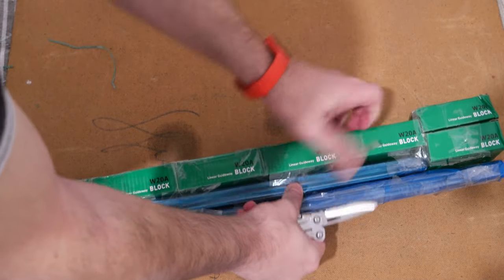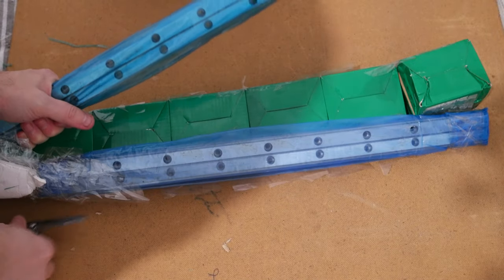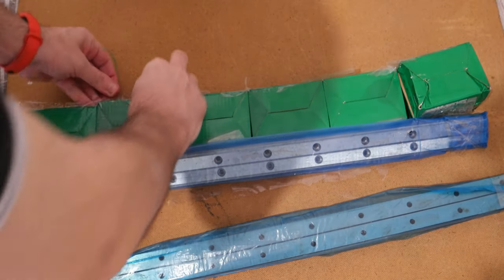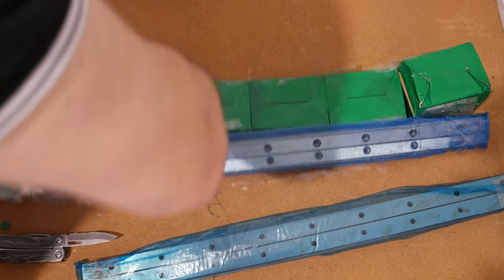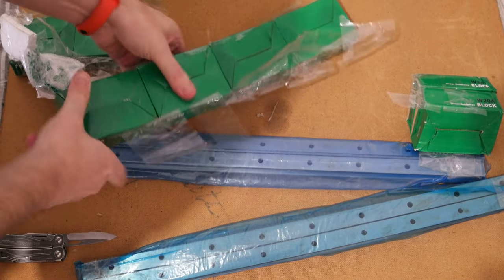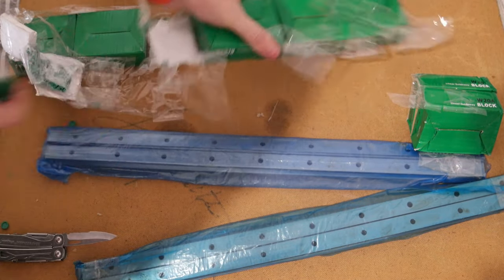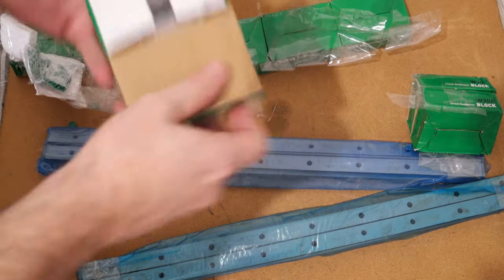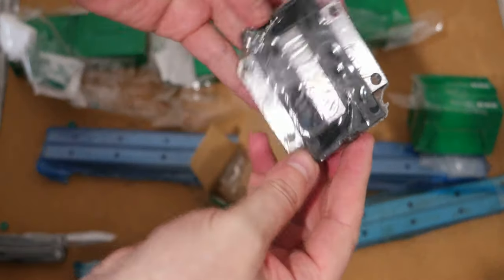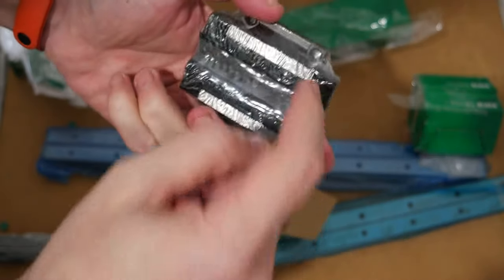I chose to have the blocks with the wide style — I'll show it to you. They are wide blocks, so I can screw from both this side and from this other side.